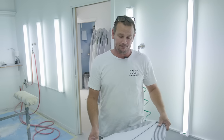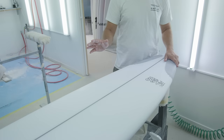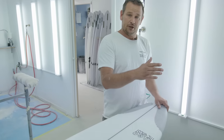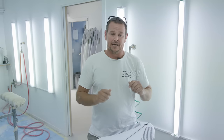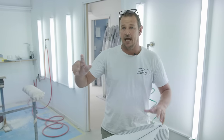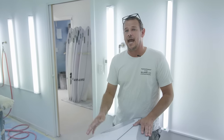Once the boards are sanded and finished, they come into the quality control room where we check for any imperfections. We also put them through the computer system to make sure everything's complete and everyone's done their jobs and signed off. Then they're wiped down, wrapped up, and sent out.